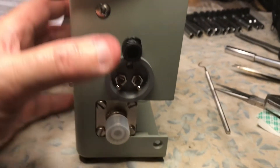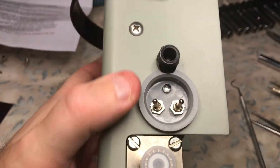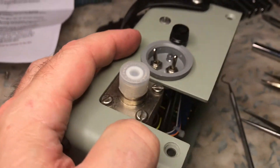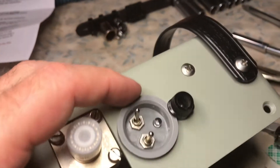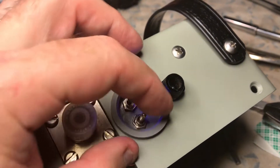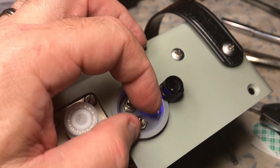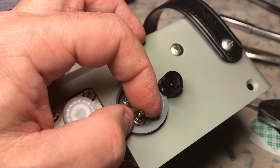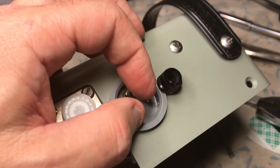Let me put this on its side so you can see. There you go — this is a two-position, center-off switch. Off, on, off, on. We're going to do the calibration in a minute. I'm just going to make sure that the cover fits on it — pretty neat install.